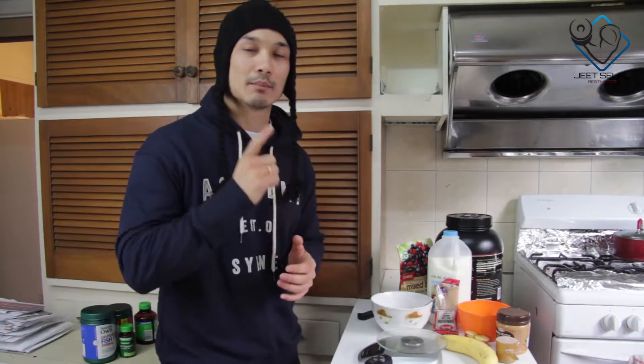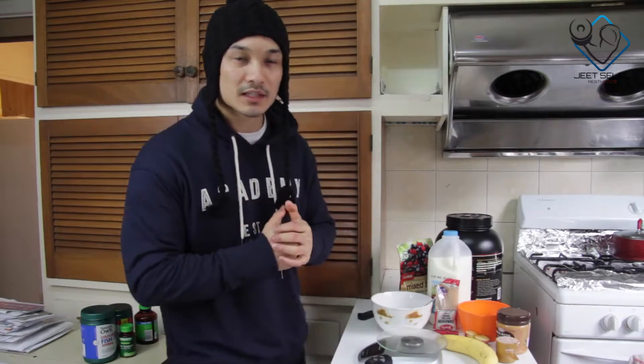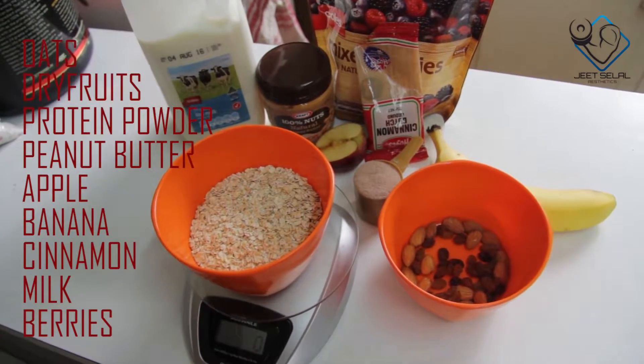Hi guys, this is Jeet Selal and this is the Absolute Muscle Program. Today we are going to make our meal number one — Oatmeal. You will need some basic ingredients that are available here. These are all you need for Oatmeal.